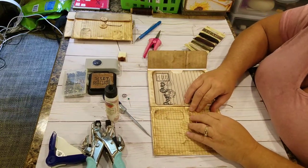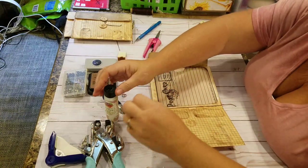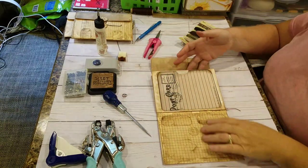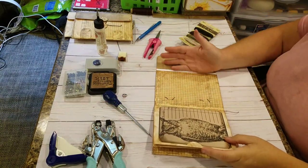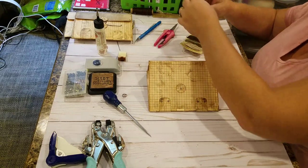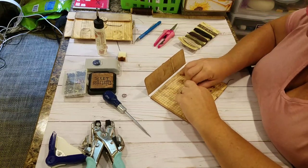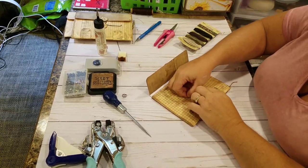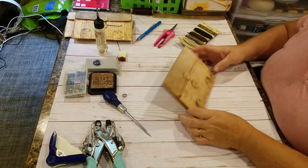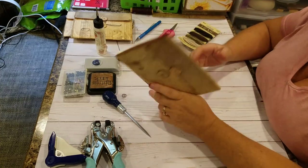The grungier looking the better — I wanted this to look super grungy, that was my goal. On the back one I'm going to make a pocket to go back here, which will also cover the brad, making another pocket. I'll take a piece of hemp string to make my closure with. And that's how I make my grungy envelope-covered thingy — I don't know what you want to call it. It's a little portfolio — a little envelope portfolio.